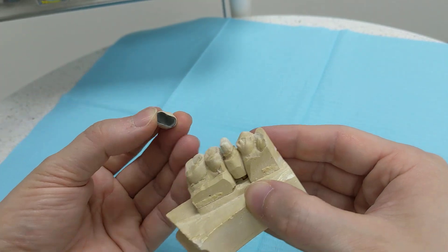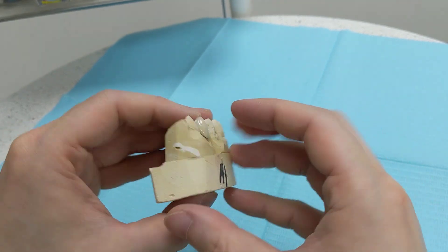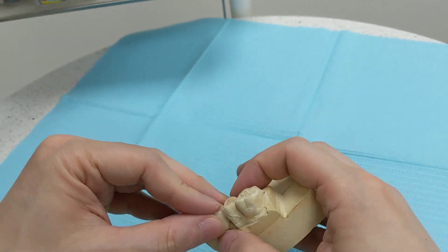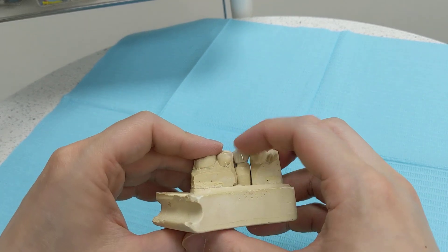There is a limit to how much you can shave down, because you don't want to shave through the crown and expose the tooth underneath. If you need major adjustments, you should probably have the crown redone. But otherwise, it's a very quick process.